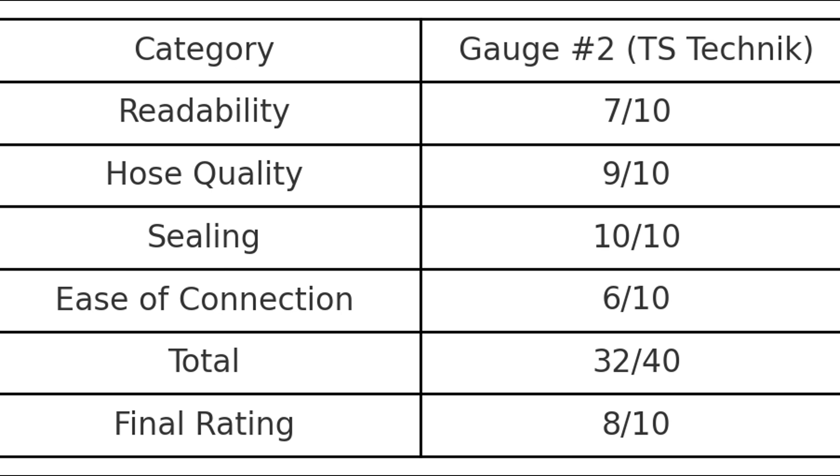So here is my rating: readability 7 out of 10, hose quality 9 out of 10, sealing 10 out of 10, ease of connection 6 out of 10 — total 32 out of 40, and the final rating is 8 out of 10.